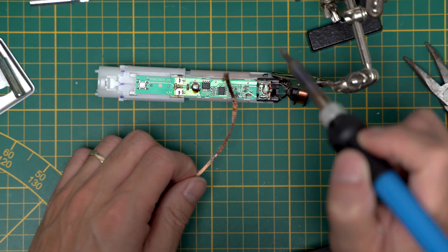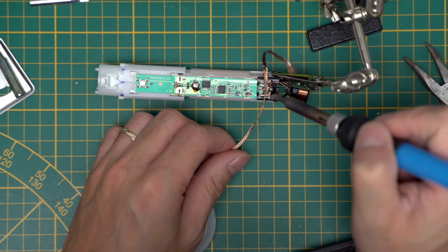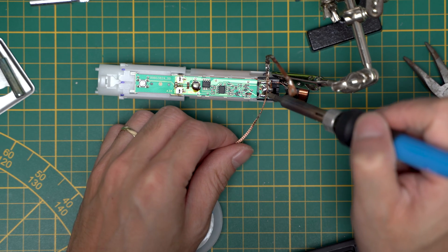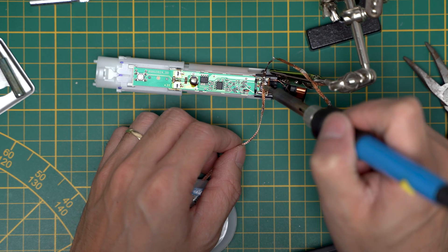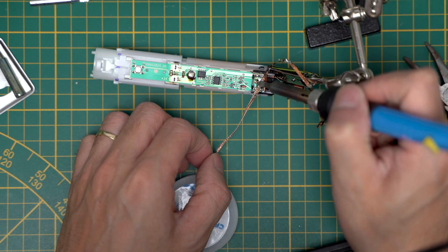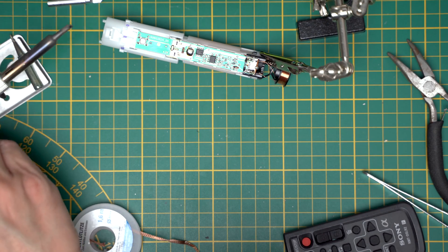I think my iron is not hot enough, so let me switch to a bigger tip. Yes, this works like a charm. There's a big blob of tin on this one, but that should do it.